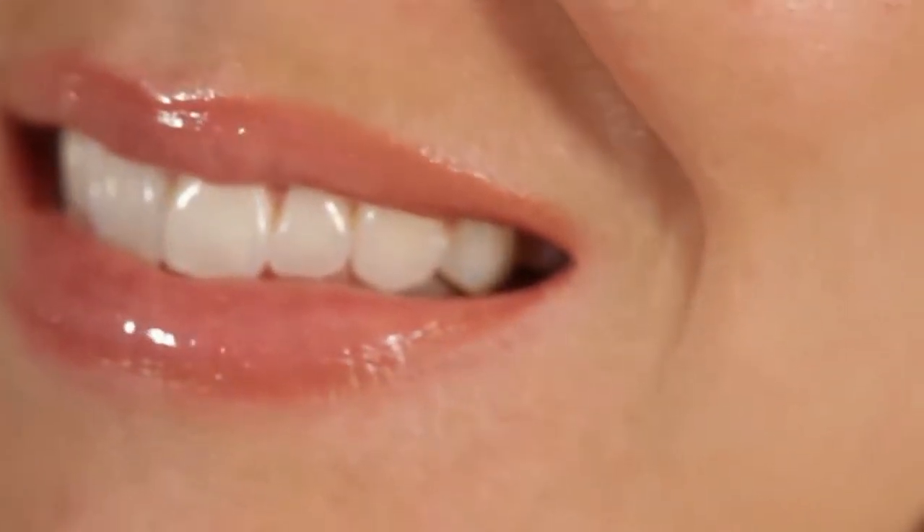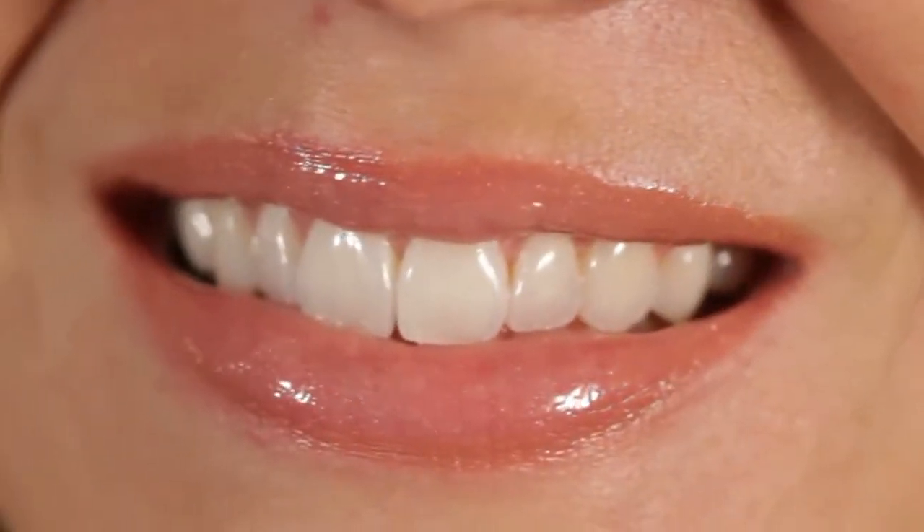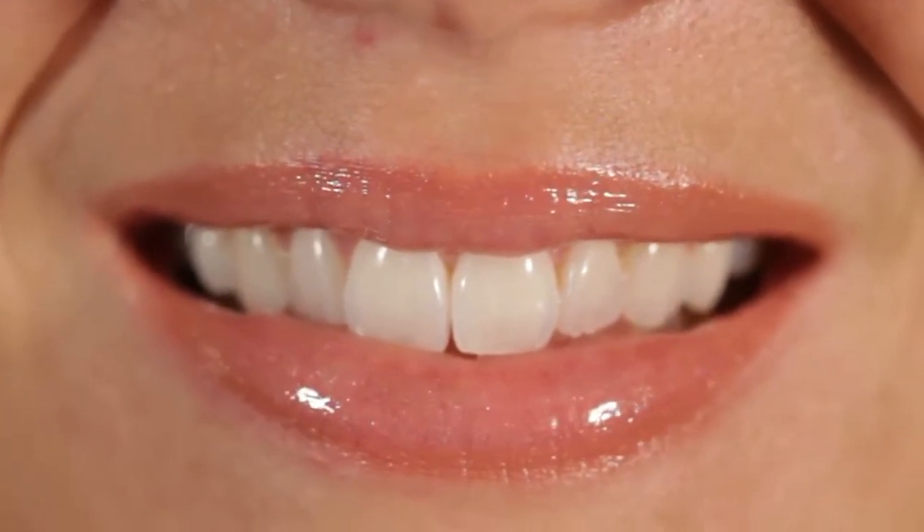It's easy to use. Simply use the Plaque Pro toothpaste to clean your teeth, then rinse normally with water, taking care not to swallow. The invisible dye in the toothpaste has found any plaque remaining on your teeth, but it's not visible yet.